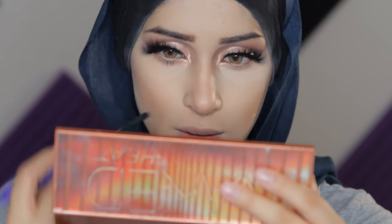Now we're going to go in with that shimmery shade from the Kylie Jenner palette and place that in the inner corners as well. Because these lashes are so dramatic, we are going to put a little bit of mascara on the lower lash line as well, because it just looks so much better.